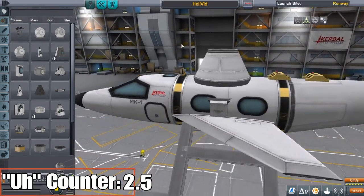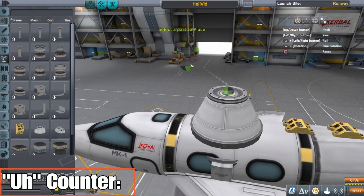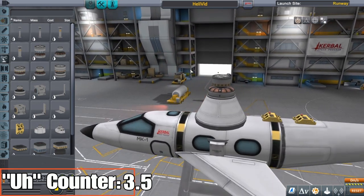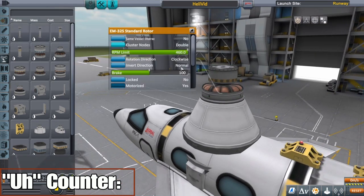Everybody's been asking about it — it keeps your helicopter from spinning, super convenient. So I'm gonna skip over the last part doing the basic helicopter; I already have that video up, you can check it out if you want. I'm just gonna start right at the good stuff, right at the sweet sweet counter-rotating blades.